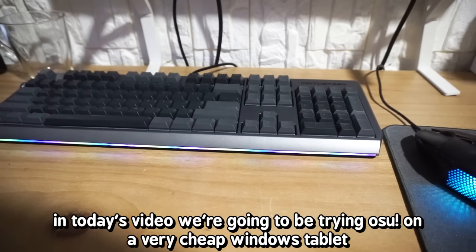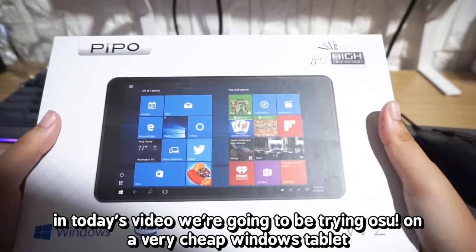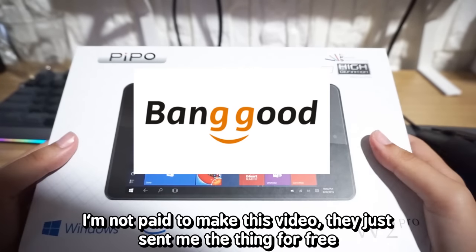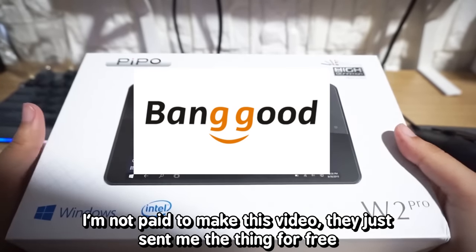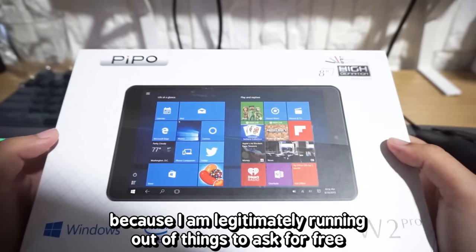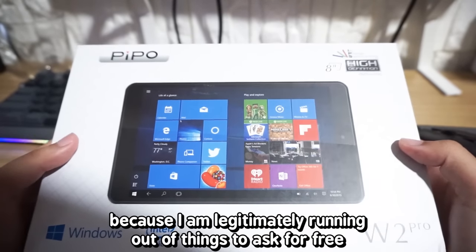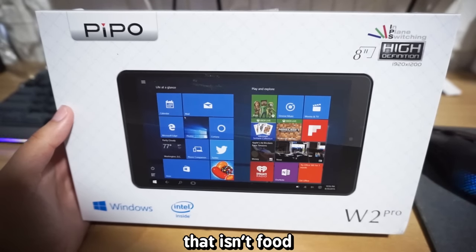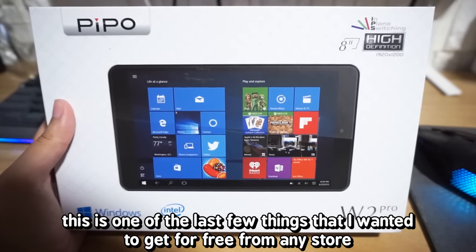Hello everybody! Today's video, we're going to be trying Osu on a very cheap Windows tablet. This video is sponsored by Banggood again. I'm not paid to make this video — they just send me the thing for free. I am starting to get really tired of companies sending me things for free because I am legitimately running out of things to ask for. It'll be easy if they just gave me money. This is like one of the last few things I wanted to get for free from any store.